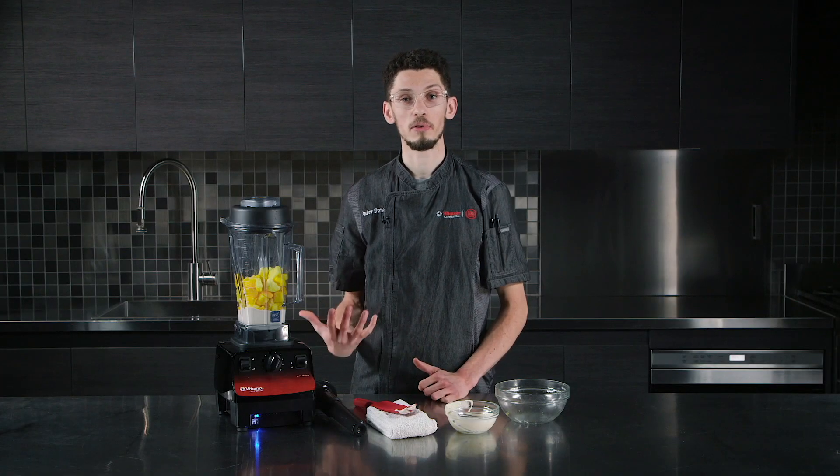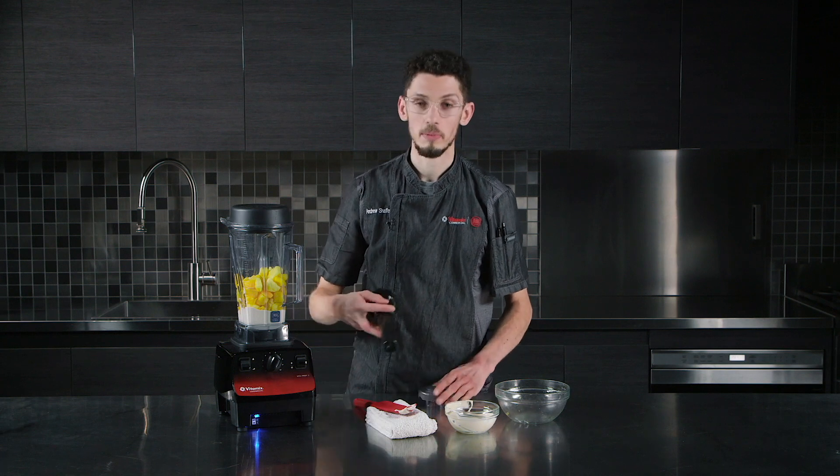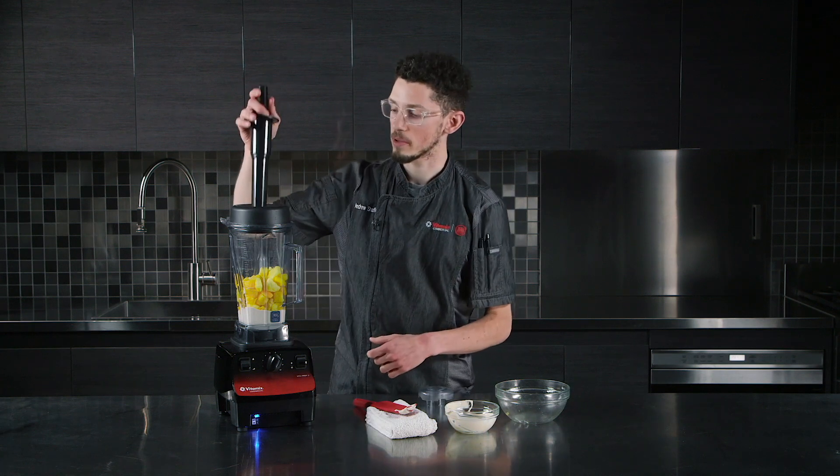We're going to go ahead and blend this frozen dessert now, and we're going to use the tamper to help us press all these hard frozen ingredients down into the blades.